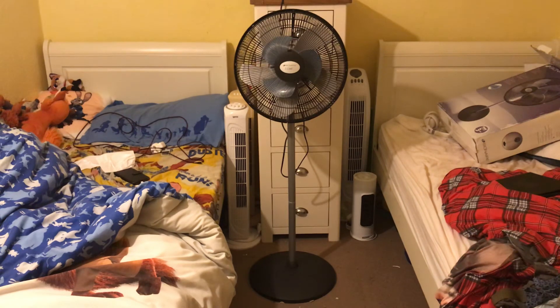The bearings seem pretty good on the fan. It seems pretty good because it's got a decent spin down time.